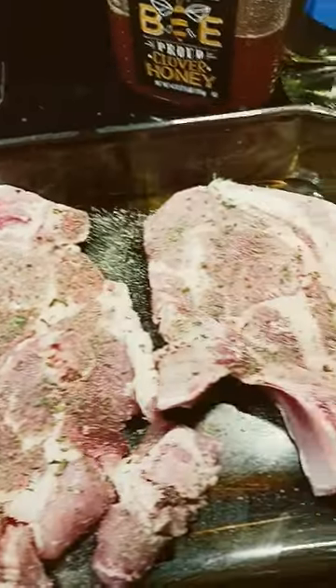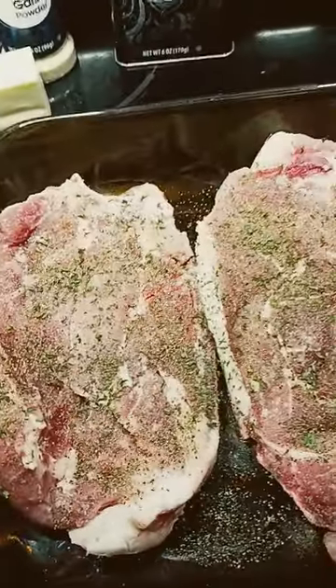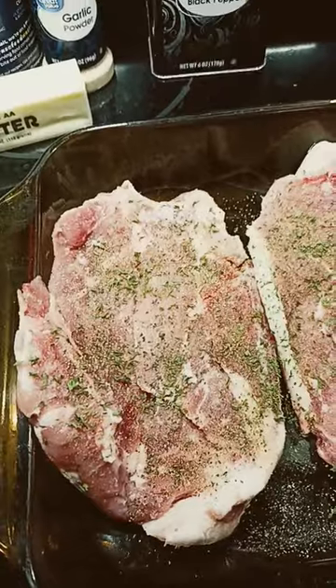You're going to lightly season all of it with the pepper, the garlic, the salt, and the parsley, and then you're going to flip it over and do it to the other side.